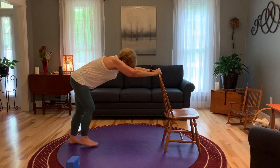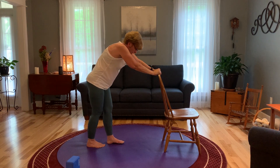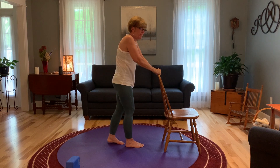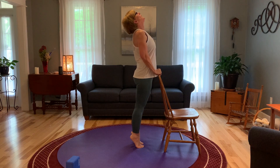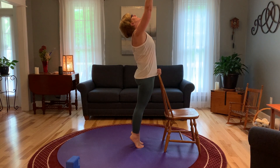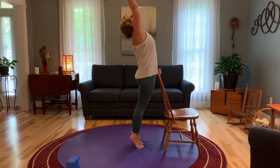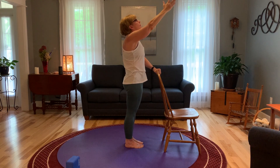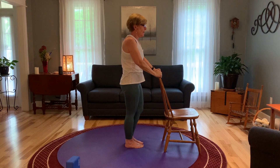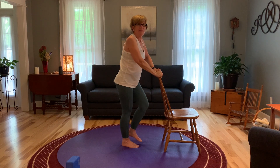Slowly walk yourself back to that chair. Come up on your tiptoes if you like — arch the back, arm up if you'd like to do that. And slowly bring the arm down, bring the feet down, and march in place for just a moment.